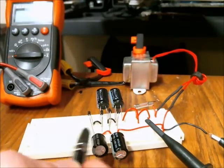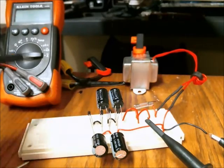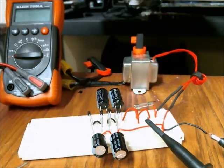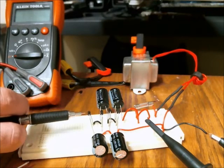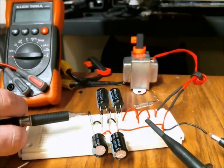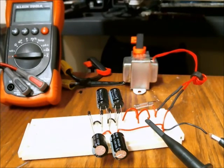You can continue to add more diodes and capacitors to step the voltage up even farther. Keep in mind it will increase the current draw of the transformer. Also, you should use diodes with a high inverse peak voltage rating, otherwise you're going to have a diode fail. Thanks for watching and I hope this was useful.